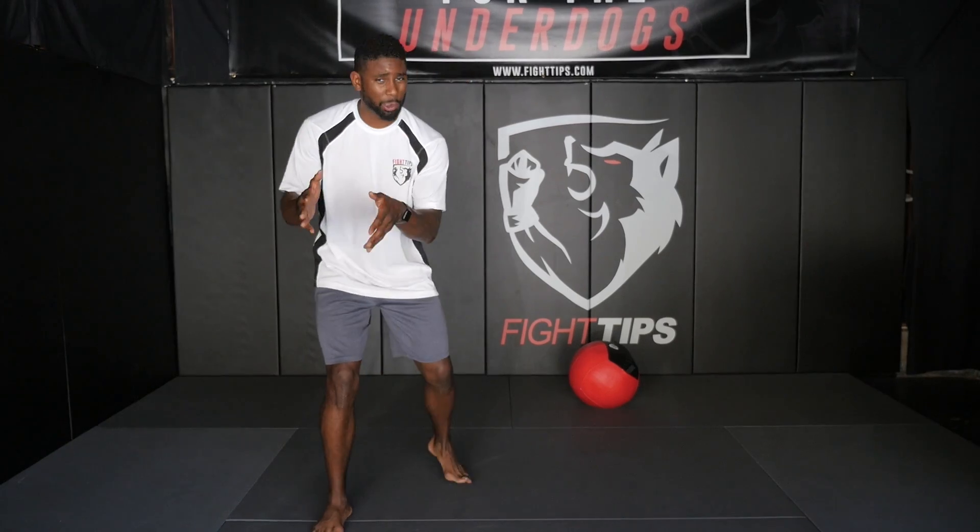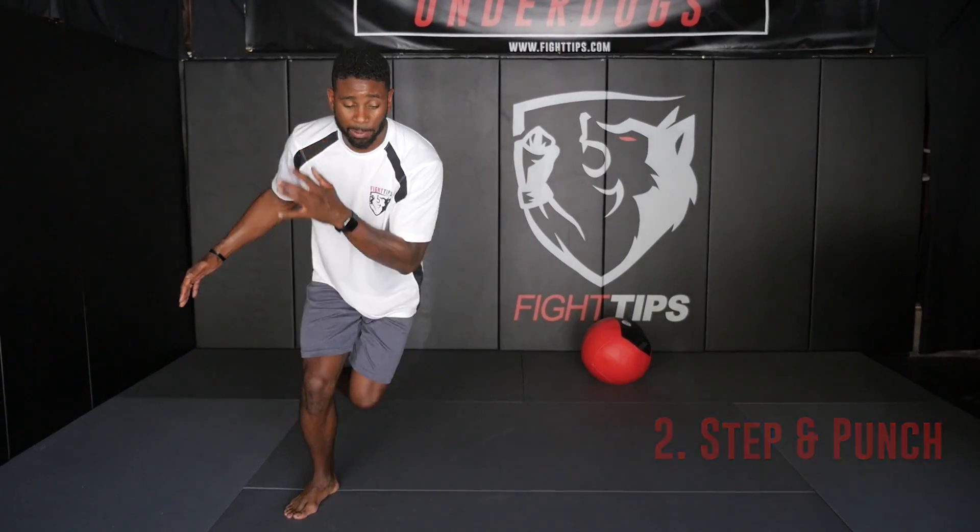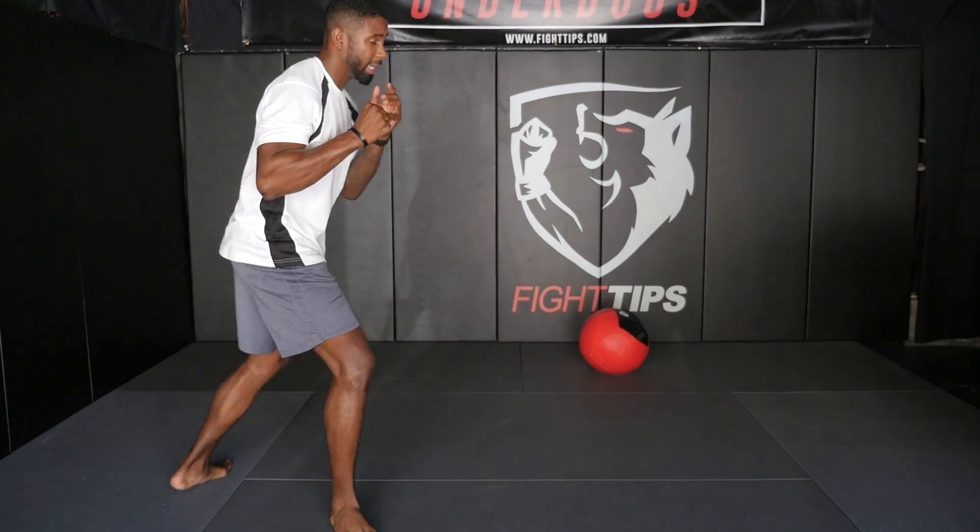Now with phase two, once you feel comfortable doing your basic ice skater, you're going to add a sports specific motion to it — step and punch, step, and knee.